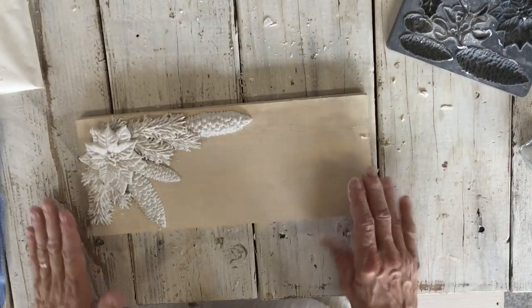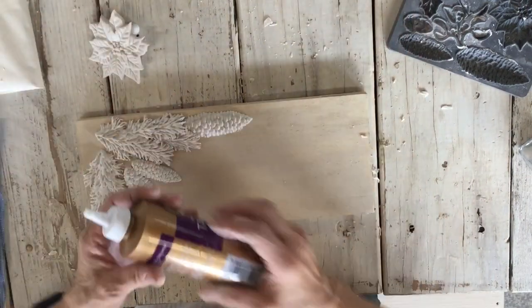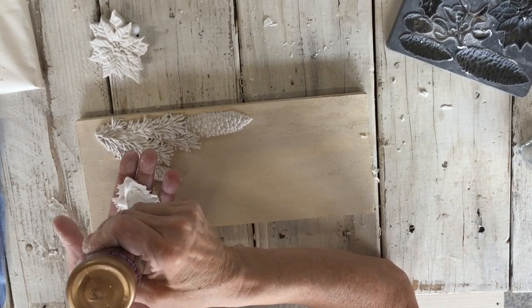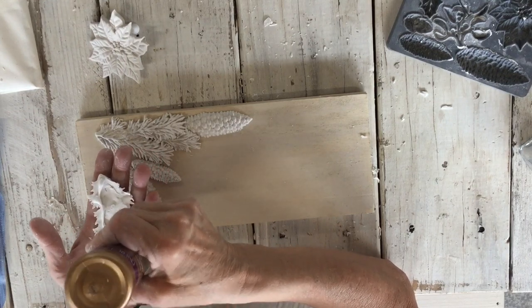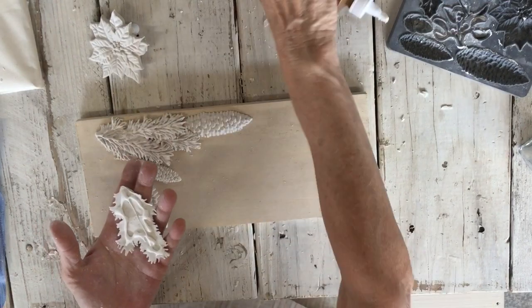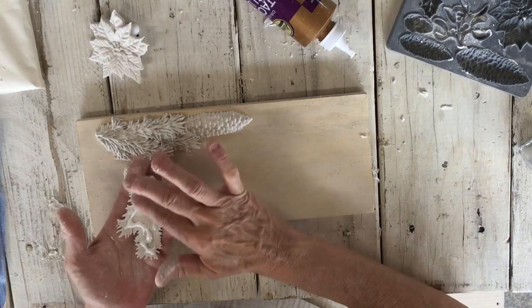Now that I've got it where I think I like it, I'm going to start from the bottom ones first and glue them down. I found with this it's easier to glue these down when they're wet, especially when you're overlapping, because if they start getting too dry you're not going to be able to manipulate them very much — they'll just break or start cracking.